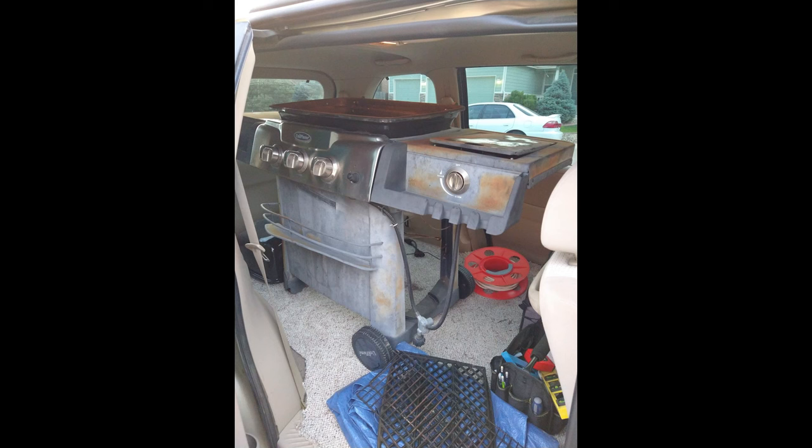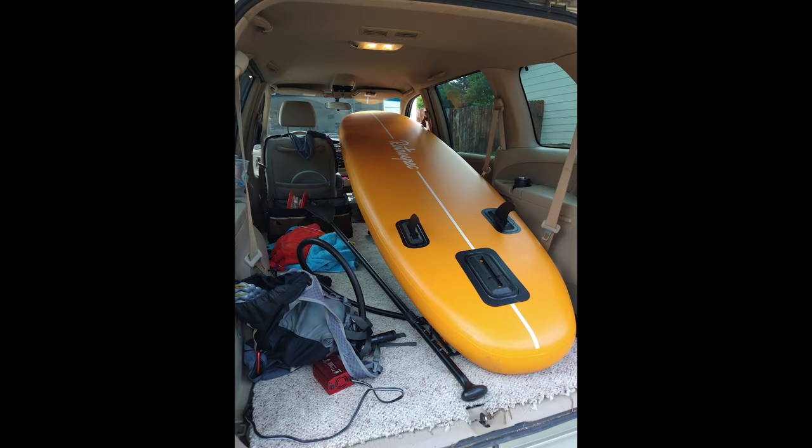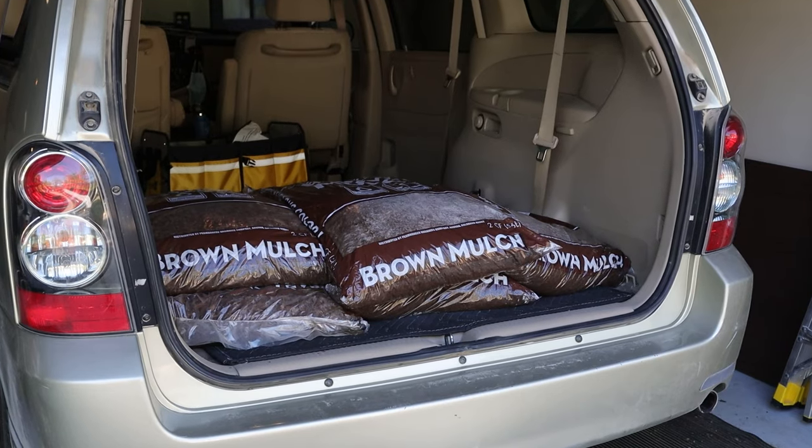We bought the minivan because we knew it would have a lot of uses as far as hauling stuff, hauling people, things like that. We've used it to camp but as-is it's not the most comfortable thing. We have to take a lot of our stuff out, leave it outside, or pile things up in the front seats every time we want to sleep. So we were looking for something that would give us a better camping option.